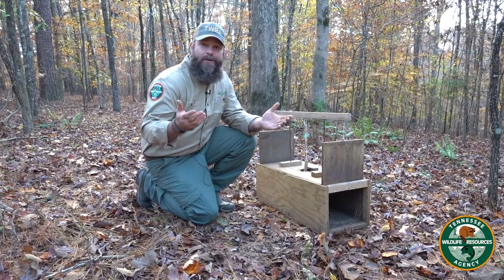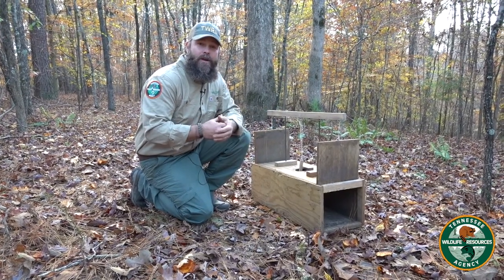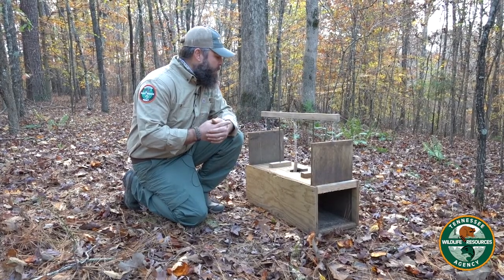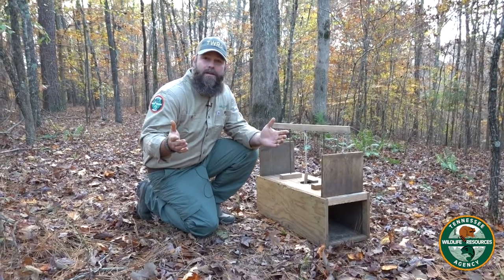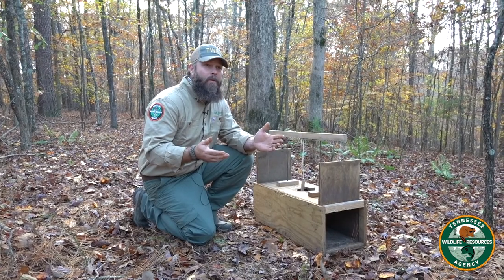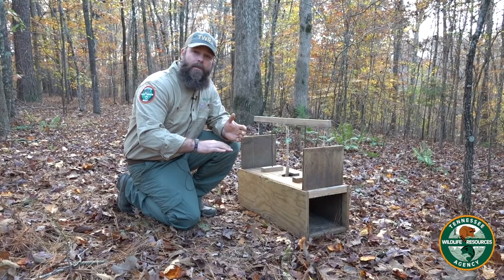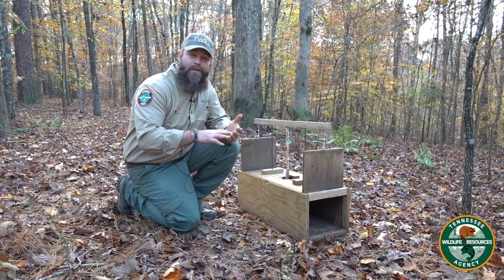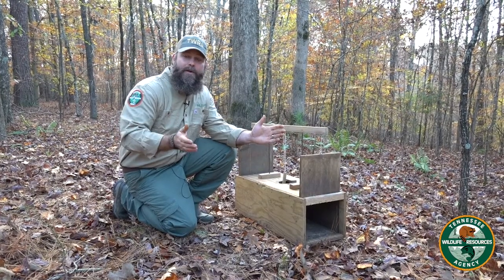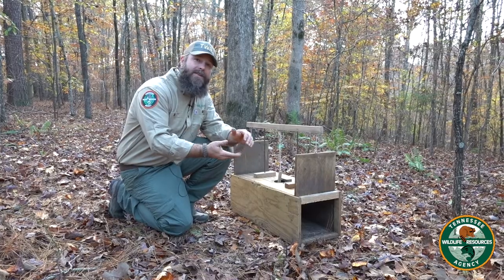Armadillos seem to be the new animal up here that's wreaking havoc in everybody's gardens and yards, and there are several different ways to catch them. People use have-a-heart cage traps set in their yard, but the problem with those traps is you've got to put dirt or soil on the bottom so the animal's not stepping on the wire mesh, and a lot of times you've got to fence it in and put a 2x4 or 2x6 to channel and funnel the armadillo into your trap.